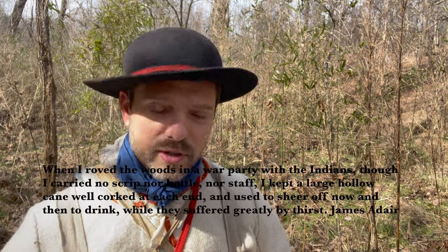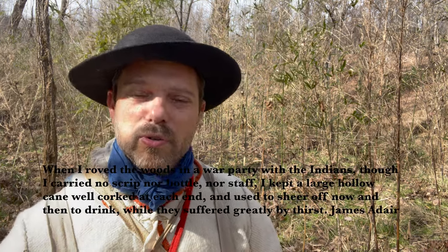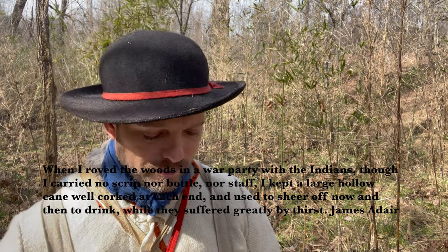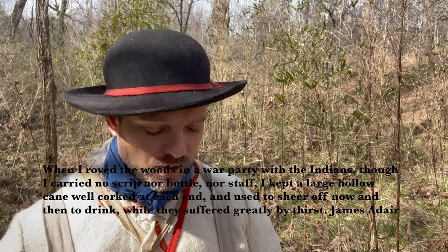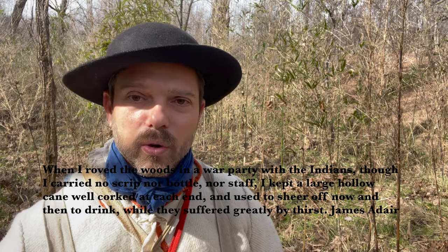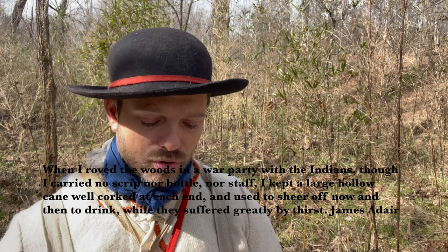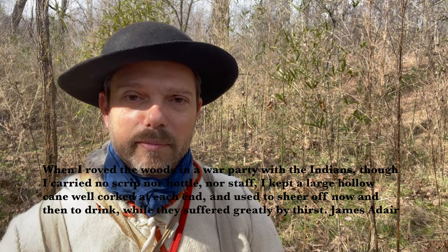James Adair, an Irish trader who lived with most of the southeastern tribes in the late 18th century, said: 'When I roved the woods in a war party with the Indians, though I carried no scrip' — which is a type of small bag or wallet — 'nor bottle, nor staff, I kept a large hollow cane, well corked at each end, and used to shear off now and then to drink while they suffered greatly by thirst.'